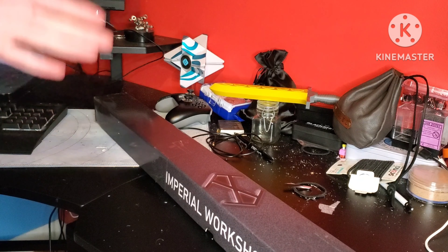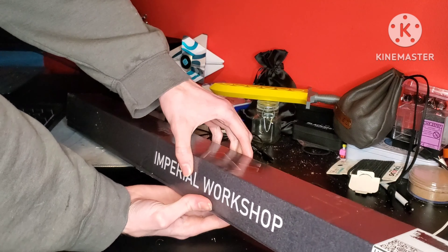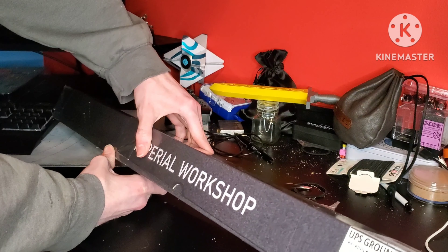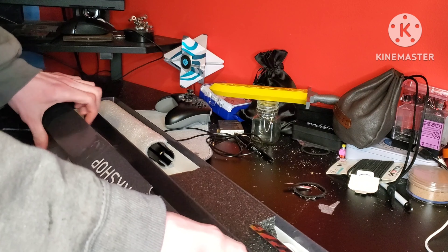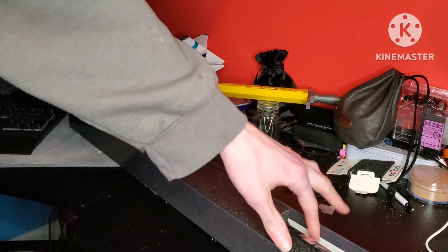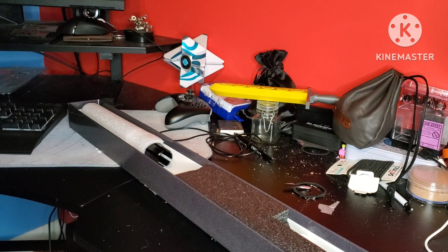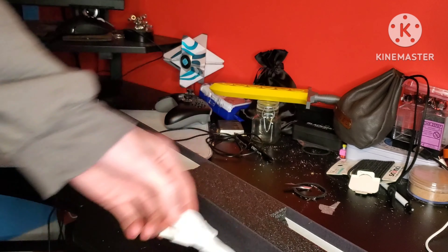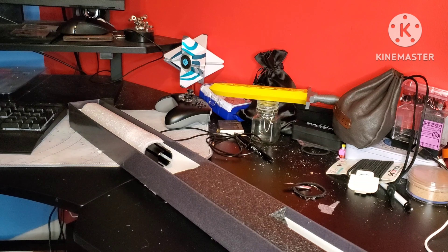All right guys, that should be all of the tape. Without further ado, let us open the box and see what is inside. Okay, so right off the bat, we've got an Allen wrench and a few retaining screws — those will hold our blade into the hilt. We've got a charging cord to charge the saber, of course. Here's the Imperial Workshop manual for how to operate the saber.